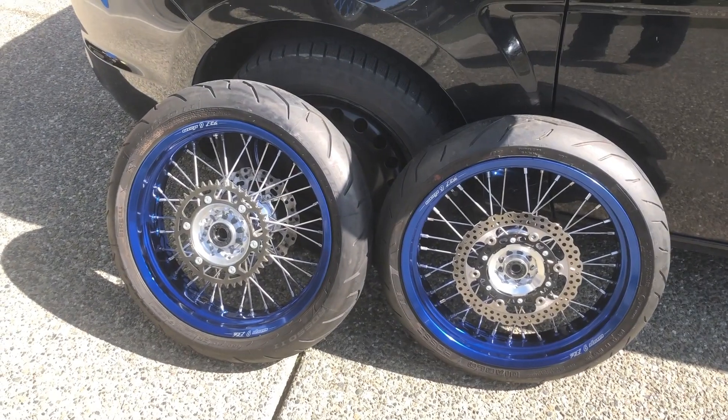The rear is all back together. I'll adjust the chain once I get it down on the ground — if you want to check out how to do that, I've got a video on cleaning and adjusting the chain. That looks pretty sweet so far.